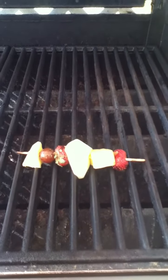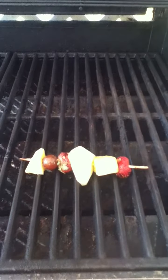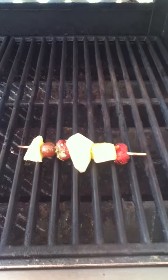When that fruit is browned or has nice grill marks on it, that's when you're going to take it off the grill. And in the meantime, while that's happening, we're going to be making a rum sauce.